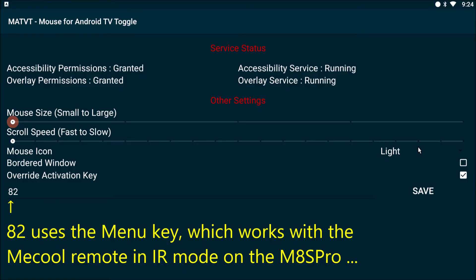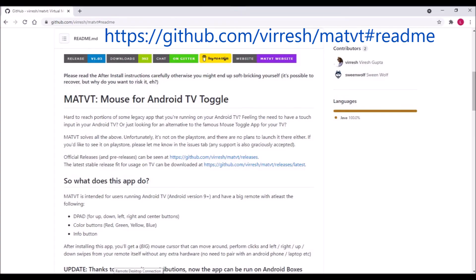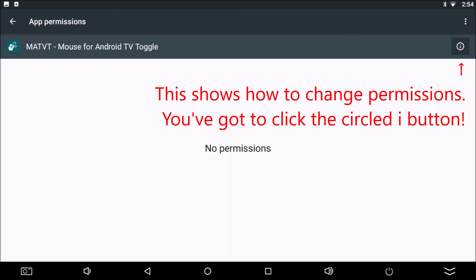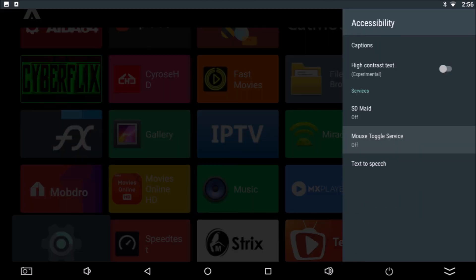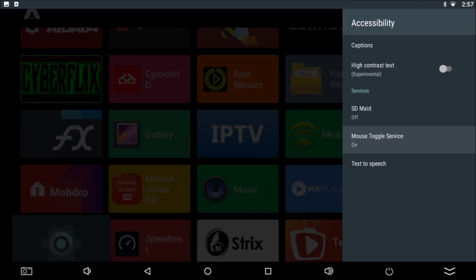Key 82 works best on the MATS Pro, and key 4 works best on my KM9 series boxes. This is all subject to change, so be sure to download the current README file as well. As with any app under development, it's important to let the developers know what you think. Don't expect perfection — instead, leave a kind word. Let's see how far this can go. Finally, a mouse toggle app for our Mecool boxes. Hallelujah!